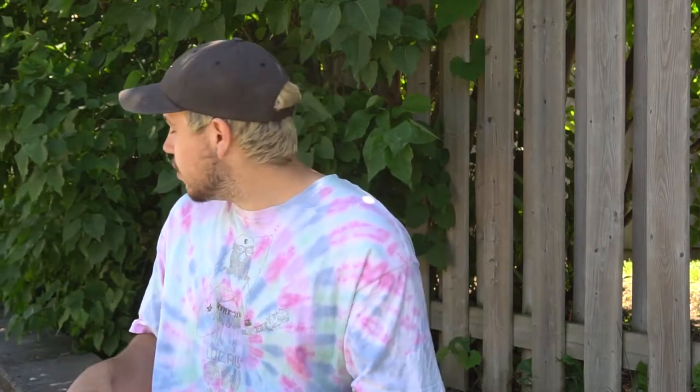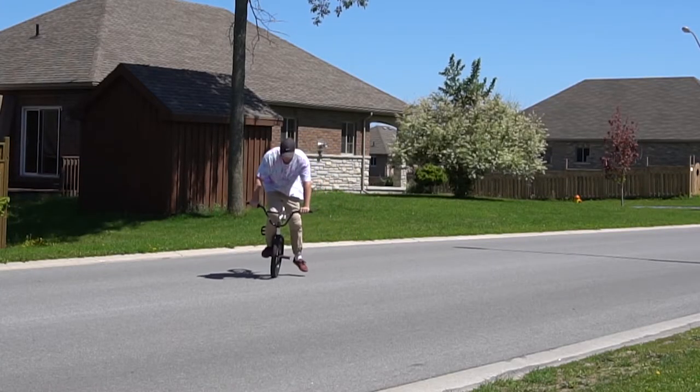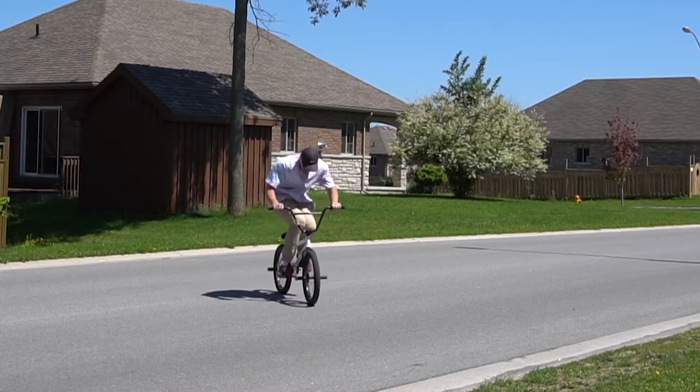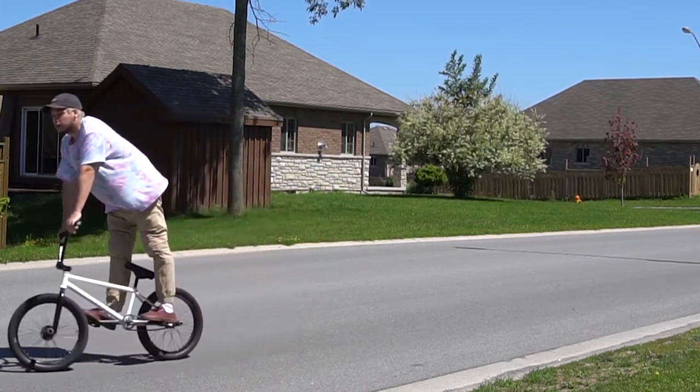Hopping out of the hang 5 to get back to your pedals is fairly simple — it's kind of just like a pressure hop. When I'm in the hang 5, I just compress the foot that's on the peg and then hop straight up. I don't jump back, just straight up, and then the bike just kind of levels out and you bring your feet back to your pedals.